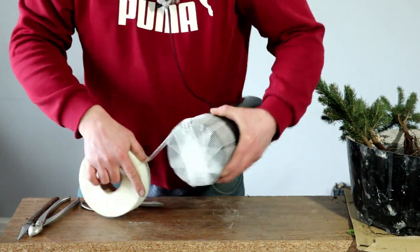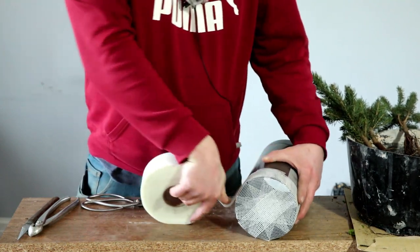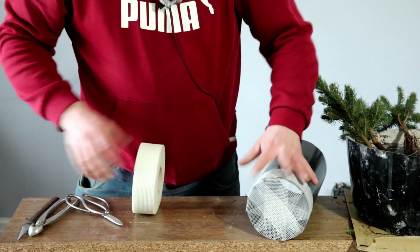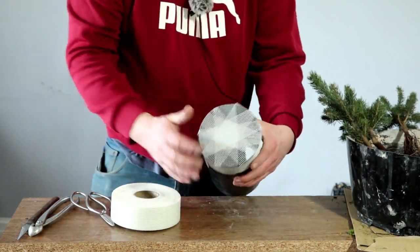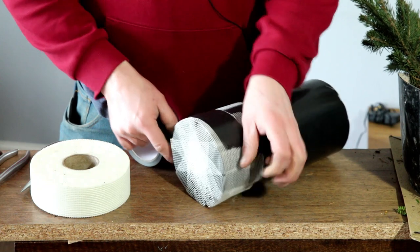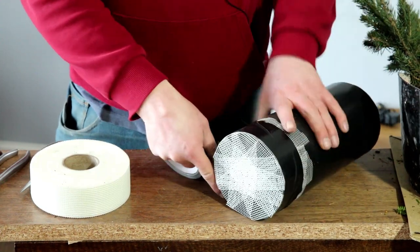I'll also run a length of tape around — you can run this quite tight. It's relatively sticky, not super sticky, but it'll do to hold in the soil. To secure it further, because I'm not sure how well this will deal with the weather, I'll go around with some good old duct tape.